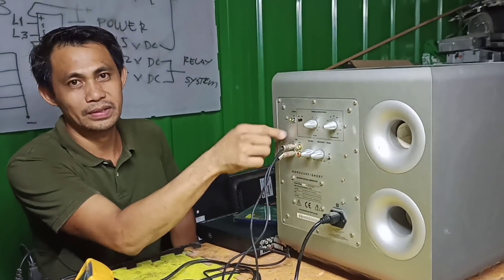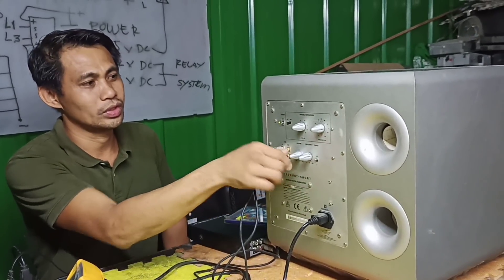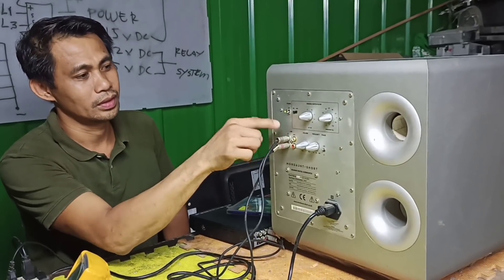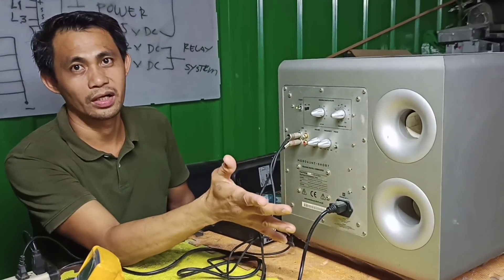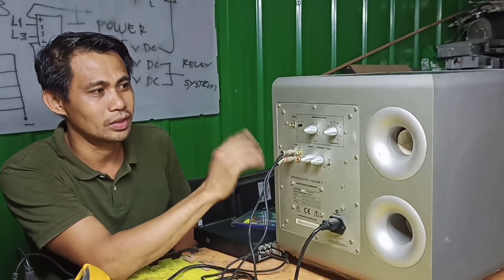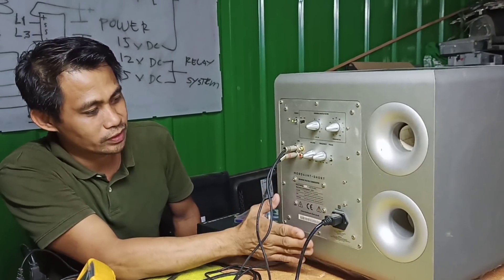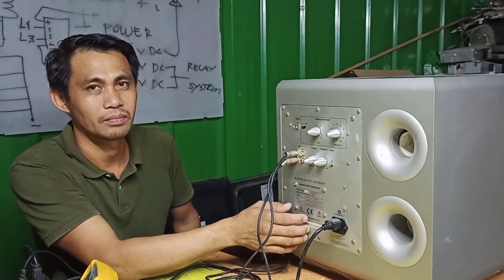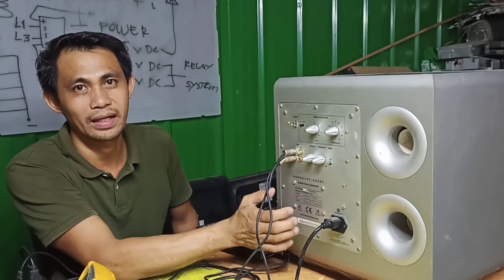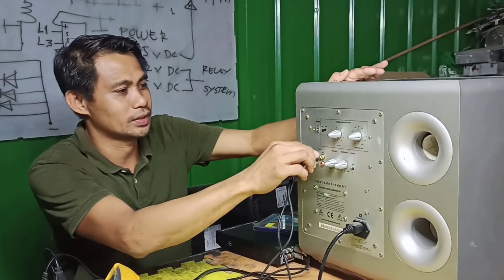Okay so mapapasin nyo hindi na sya nabuhay - kanina tumutunog sya, ngayon ayaw na, nawala na sya. So ito yung titignan natin, ipapakita ko sa inyo kung ano yung naging problema. Sa loob medyo magandang klase - high-end medyo high-end product na sya, medyo mahal na ng konti. So bubuksan ko lang muna yung unit.